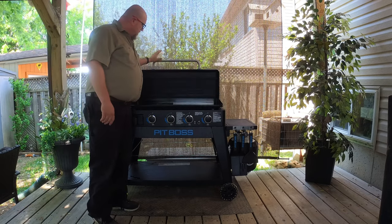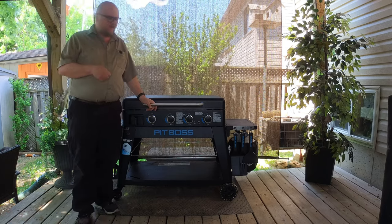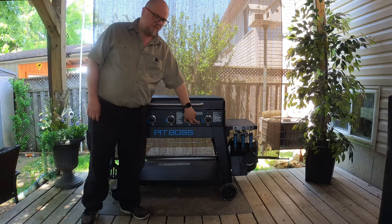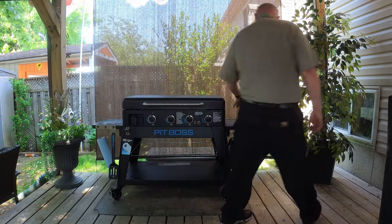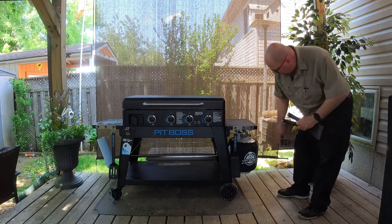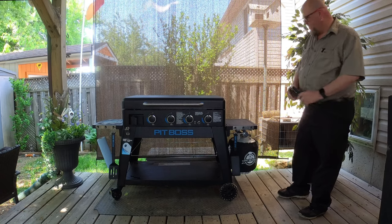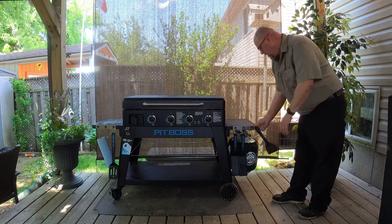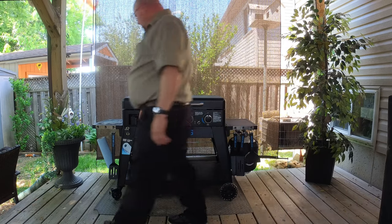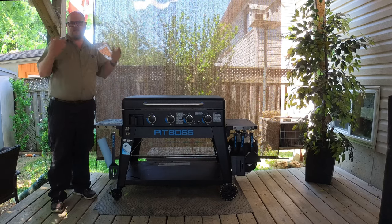We've got the lid right here, which can open and close, and you can have it closed while cooking — I'll show you that a little later on. Obviously we have our four burners and one igniter with a battery; it takes an AA battery. On this side you get the tank cozy, so if you have an old rusty tank, it'll cover that up and make it look nicer. On each side of the griddle we've got locking tabs, and when you unlock these tabs you can lift the whole top portion off and take it tailgating.